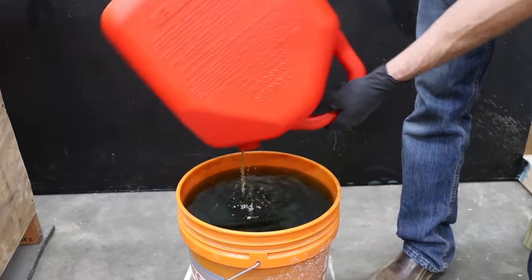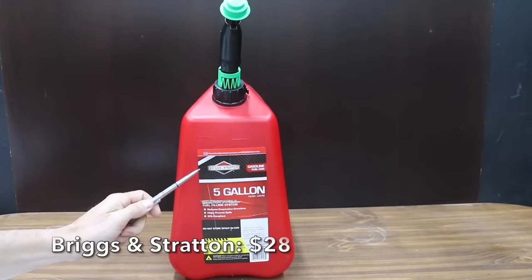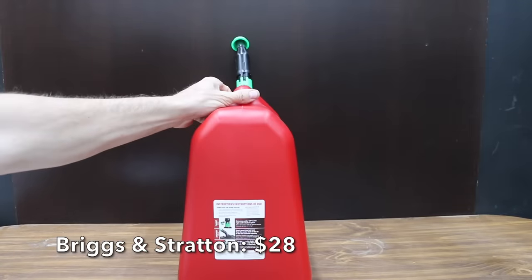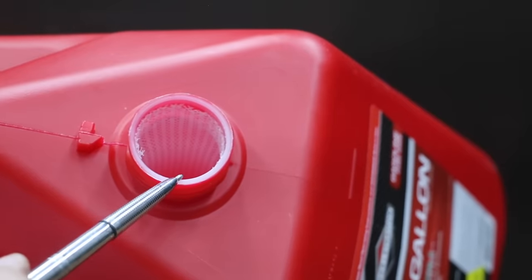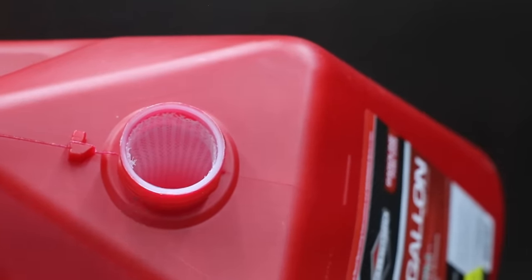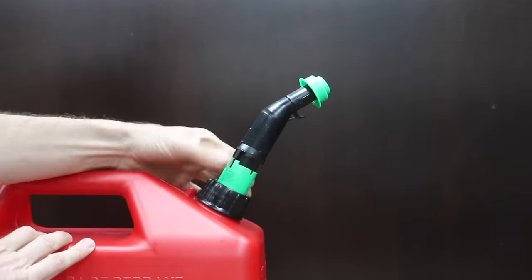Just like the GarageBoss, the flame mitigation hardware is trapping a few ounces inside the Scepter's tank. At a price of $28 is the Briggs & Stratton with the Smart Fill fuel filling system — a plastic blow-molded gas can. Just like the first two brands, it has a flame mitigation device and claims a spill-proof system with an easy-operation auto shut-off spout.